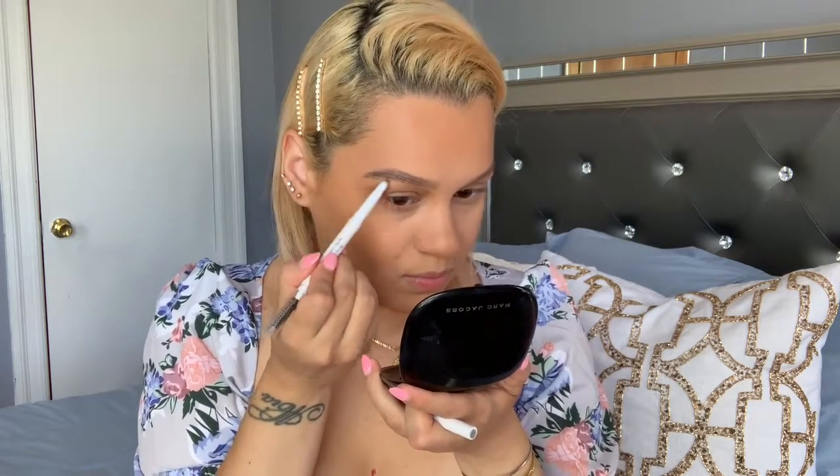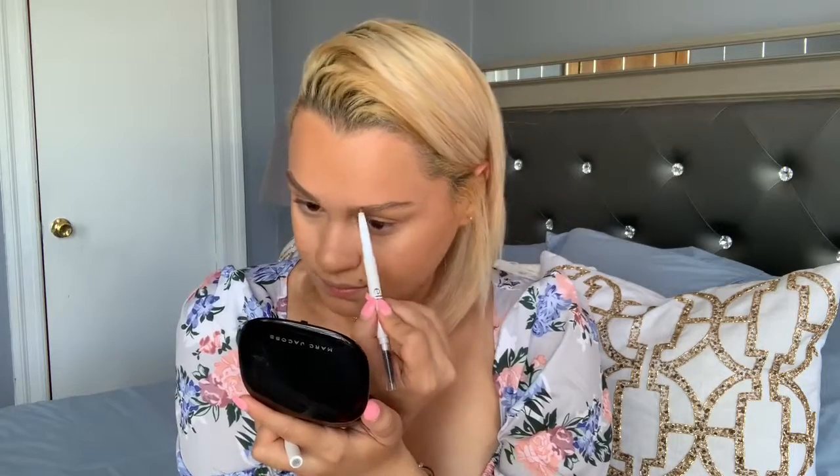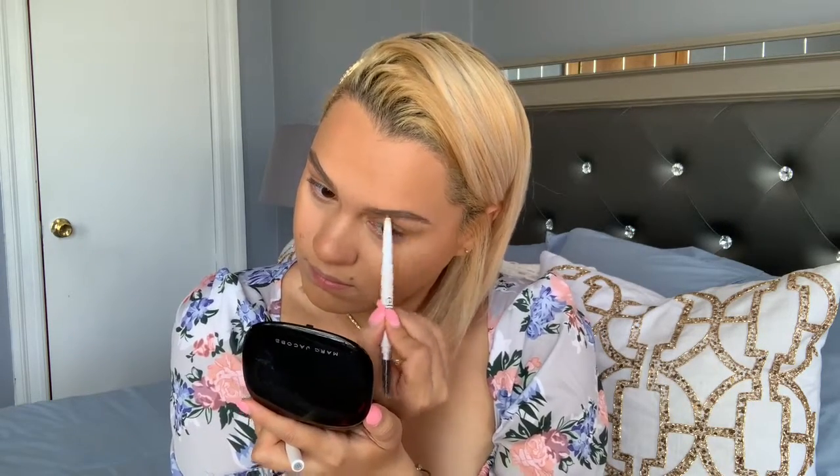Now I'm going to take my Elf brow pencil and fill in my brows. I haven't done them in a while so I just brush them up first, then fill in wherever they need more — like right in the front here and at the ends. It's not perfect but it's good, it's okay.